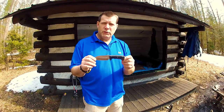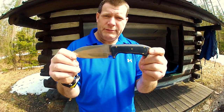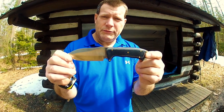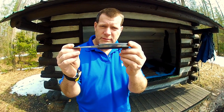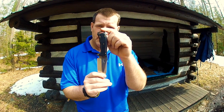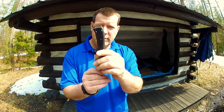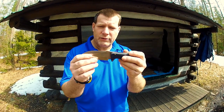I'm reviewing CFK Cutlery's Tactical Combat Bush Knife — a beautiful knife. Quarter-inch steel, D2, black micarta handles, brass pins, lanyard hole in the back. This is one tough knife. Good flat grind on it.